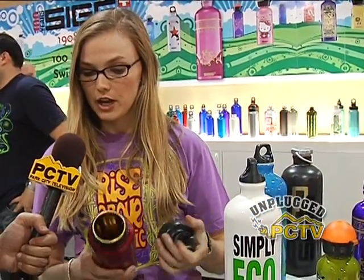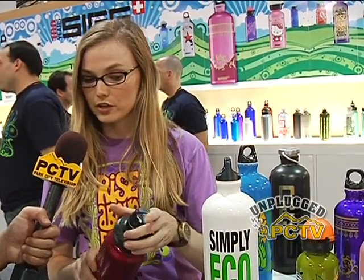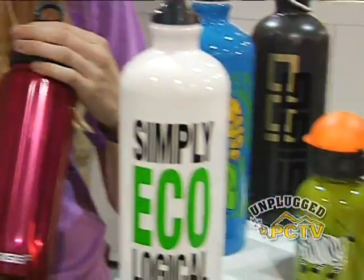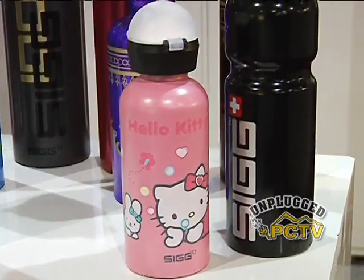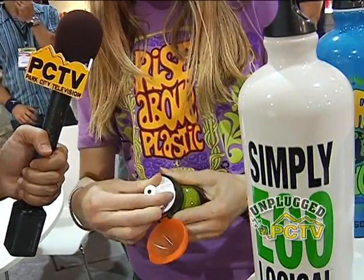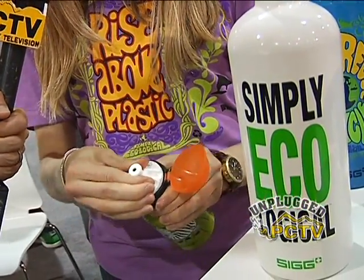With the wide mouth bottle you can put ice down in there, put your drink powders or packets in, and also get in with a cleaning brush. You can drink through the smaller opening at the top. For kids especially, there are non-drip easy pop-off tops — you just do a little flip and turn the lid and the kids can drink out of it.